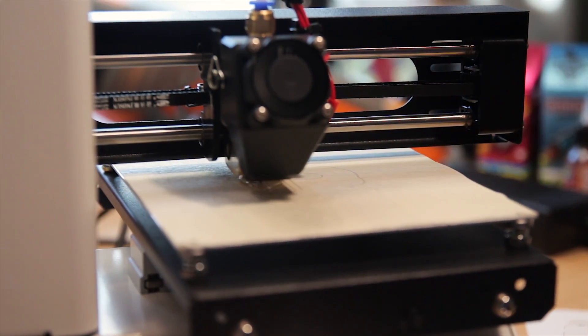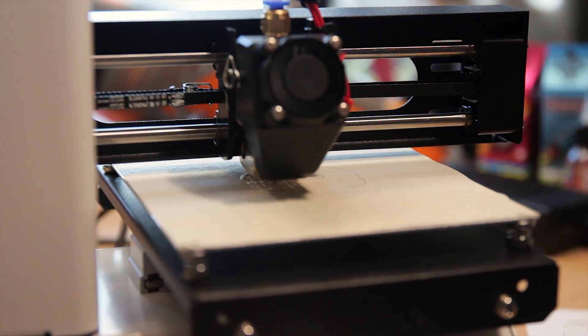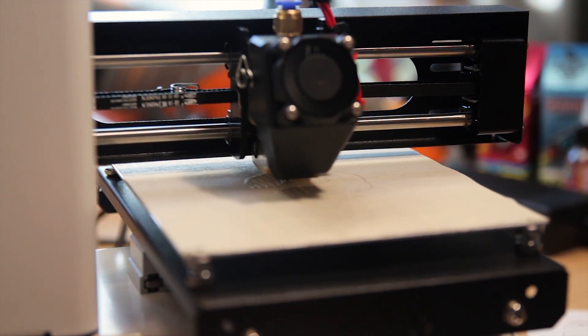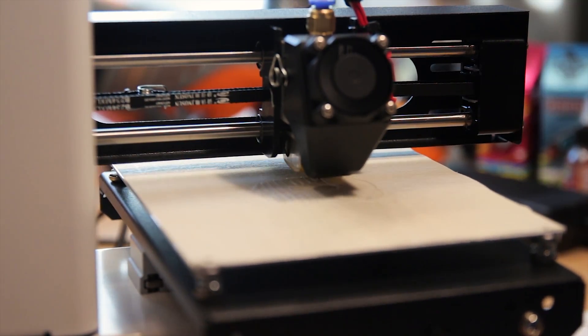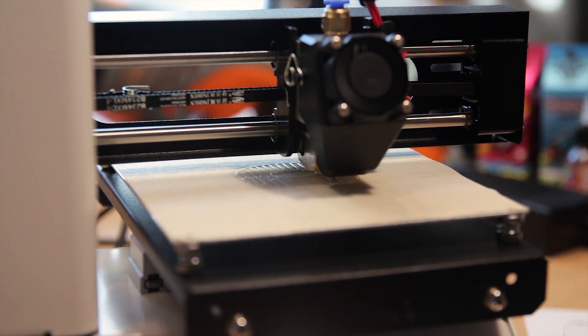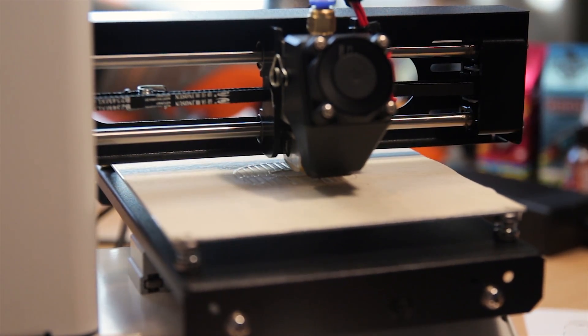It seems to be a cat, so let's try it. The extruder wants to go to 195. You can set the speed, and here you see the settings — it's coming alive. It's starting to print! It's the filament that was provided, because normally I print with 3mm filament, so I don't have the 1.75mm filament. It's clear filament.